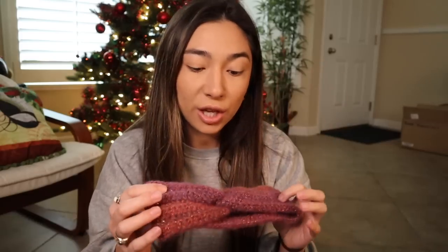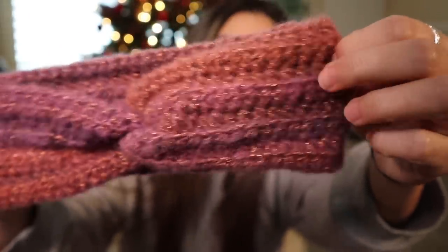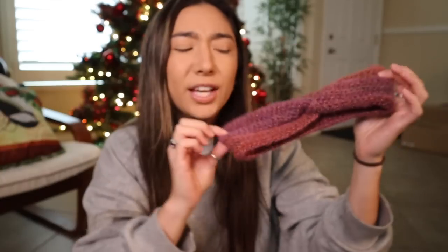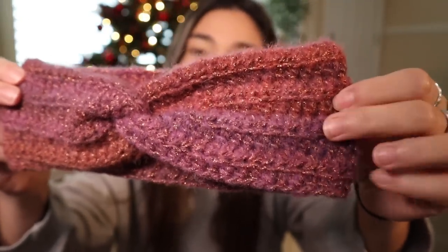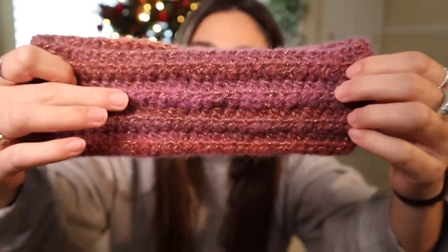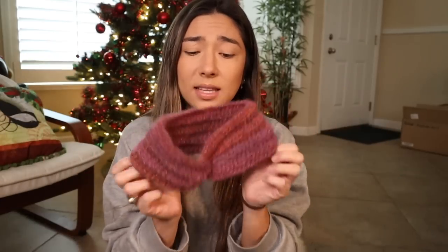Let me tell you about this yarn — it is absolutely stunning. For this headband I used the Universal Yarn Noel line, and as you can see there is a really gorgeous metallic sheen inside that yarn. I'm pretty sure there is baby alpaca, wool, and acrylic in this mix. When I first got it online I thought it was just going to be all magenta pink, but it came with a ton of different colors — a very light lilac, purples, magentas, and almost a hot pink.